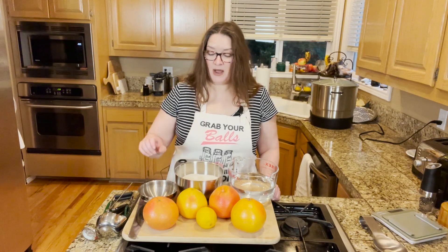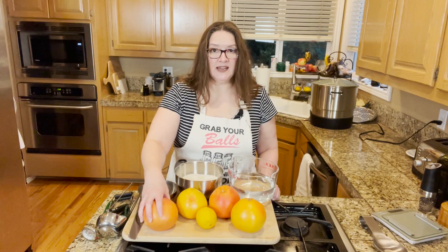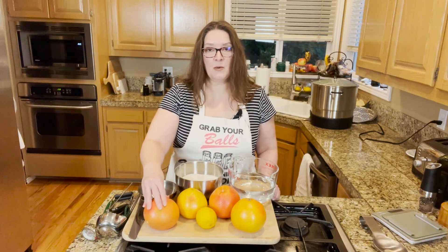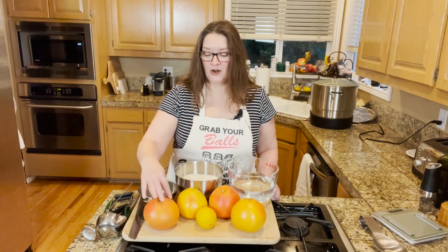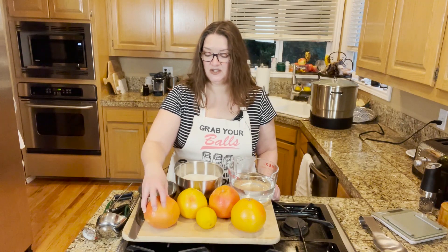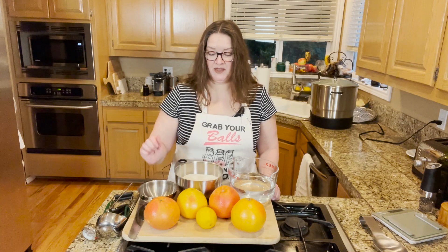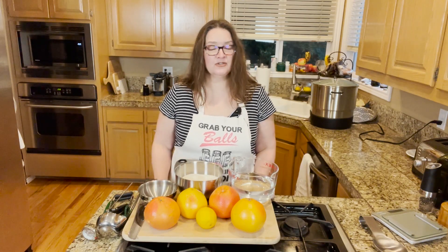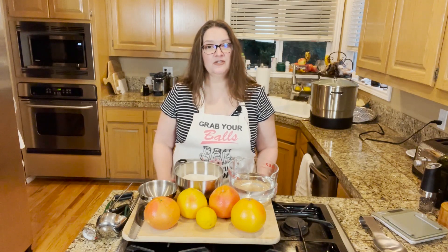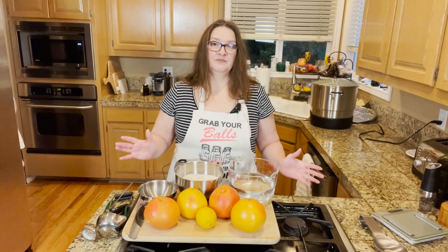You might want to go ahead and get grapefruits that are organic, and it is probably best because you do have to use the peels. I am going to use some hot water — boiling water — and pour it over the grapefruit skins to get a lot of the wax off. So kind of use your judgment there as far as the chemicals, pesticides, and such that are used in conventional farming.